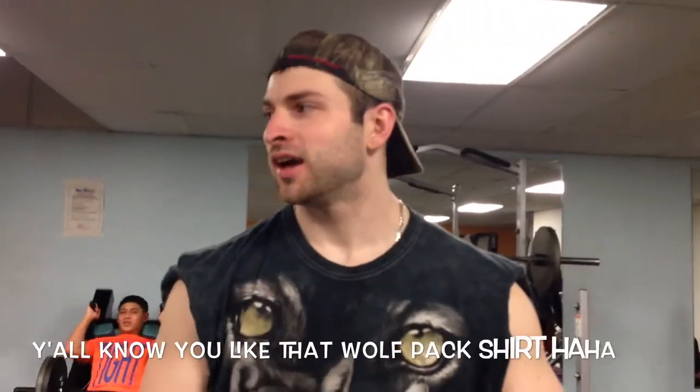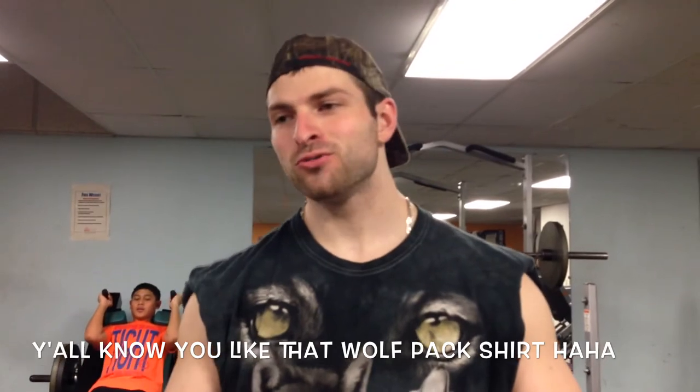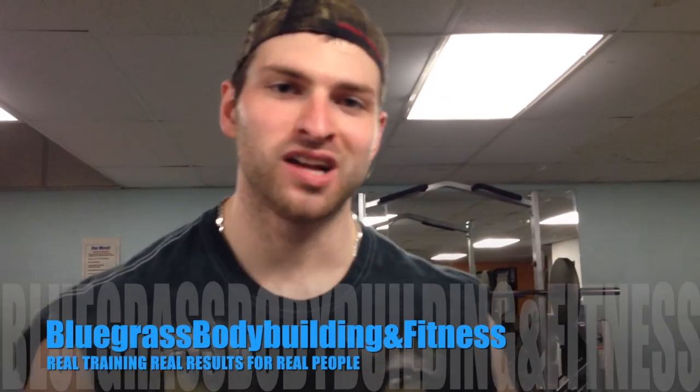Somewhat informative for you. I know there's going to be some hippies out there that say, "Oh, Zach, your back wasn't perfectly straight." Get off my back. Zach Wilson, Bluegrass Bodybuilding.